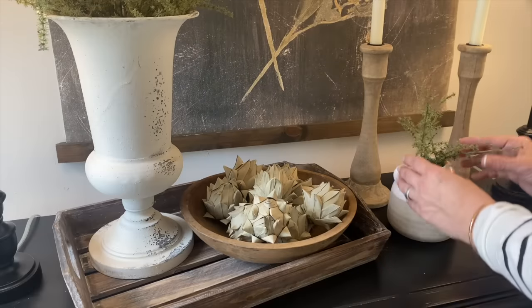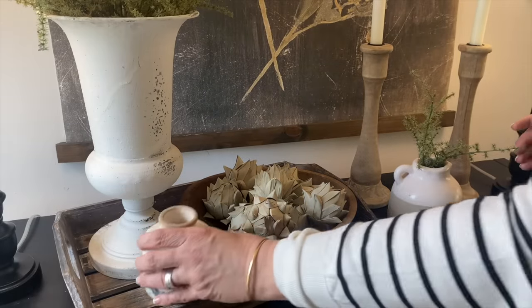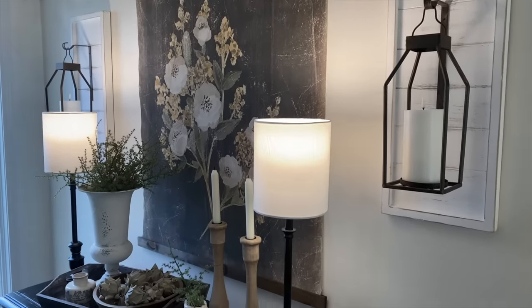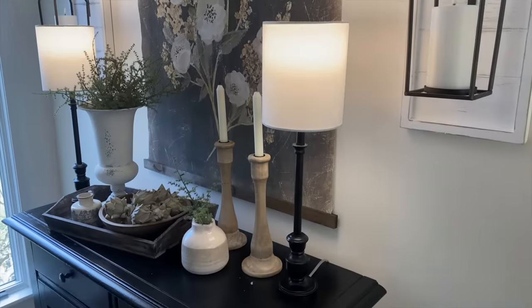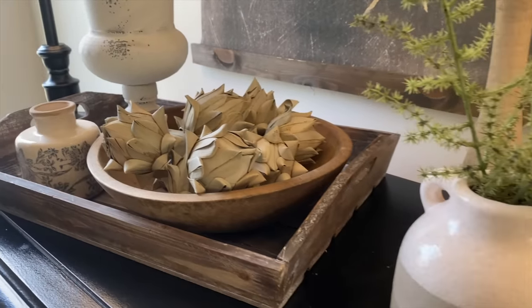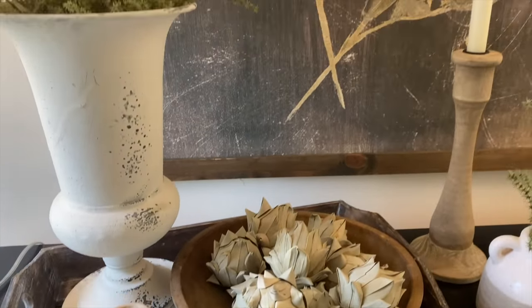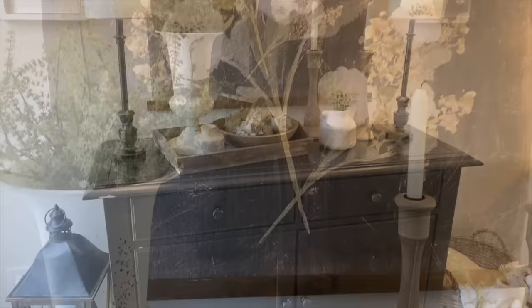I shopped my home for a few other pieces to complete this space, and here is the final look. Such a transformation — I absolutely love the way it turned out, and I hope this space gives you some decorating inspo for your home as well.